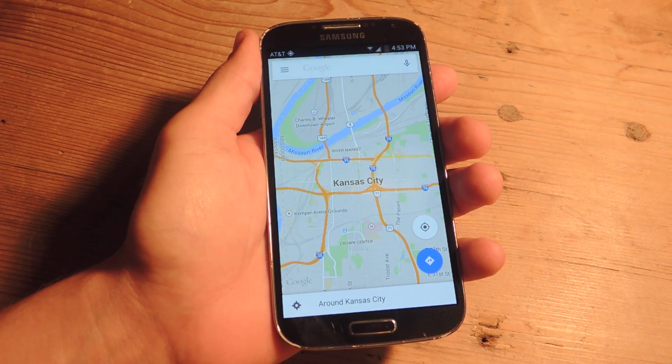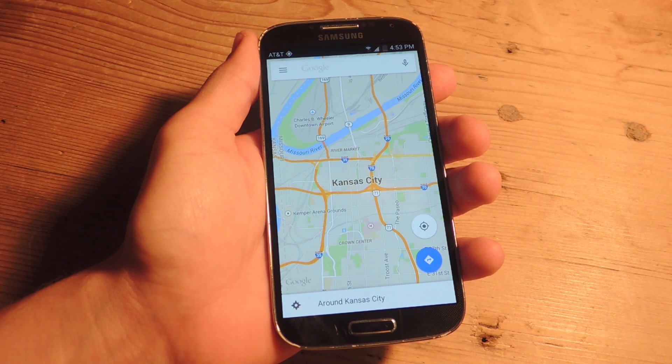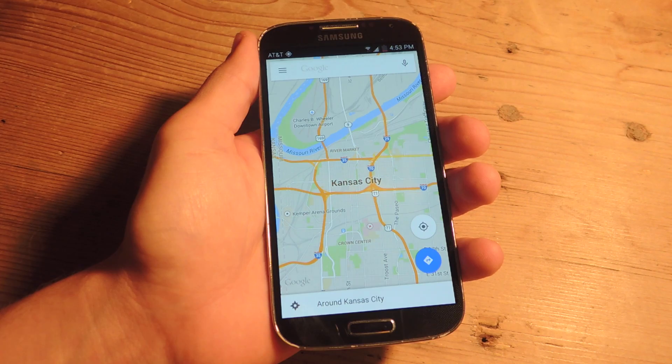What's up everybody? It's Neil here with Gadget Hacks. Today I'm going to show you a quick little trick that'll make it easy to save your Google Map location for later offline use. This does work for Android and iOS.